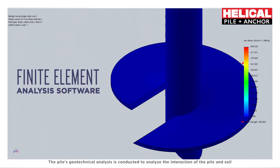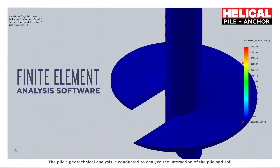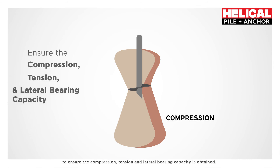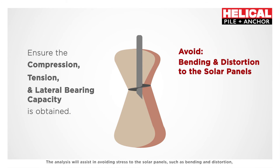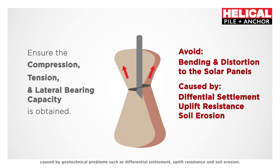The pile's geotechnical analysis is conducted to analyze the interaction of the pile and soil, ensuring that compression, tension, and lateral bearing capacity are obtained. This analysis assists in avoiding stress to the solar panels — such as bending and distortion — caused by geotechnical problems including differential settlement, uplift resistance, and soil erosion.